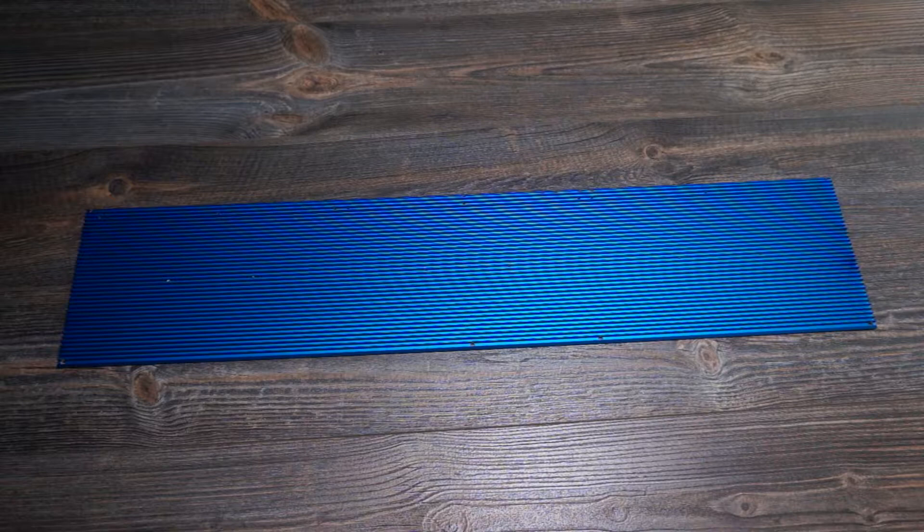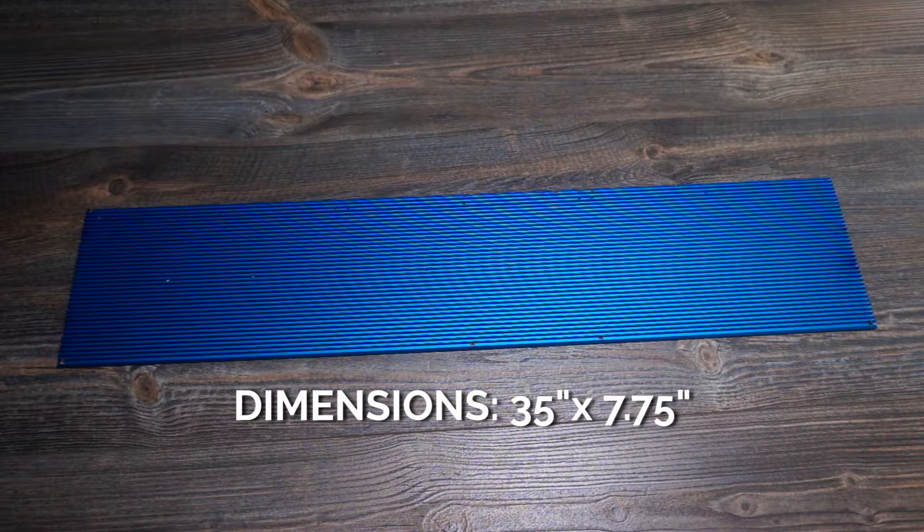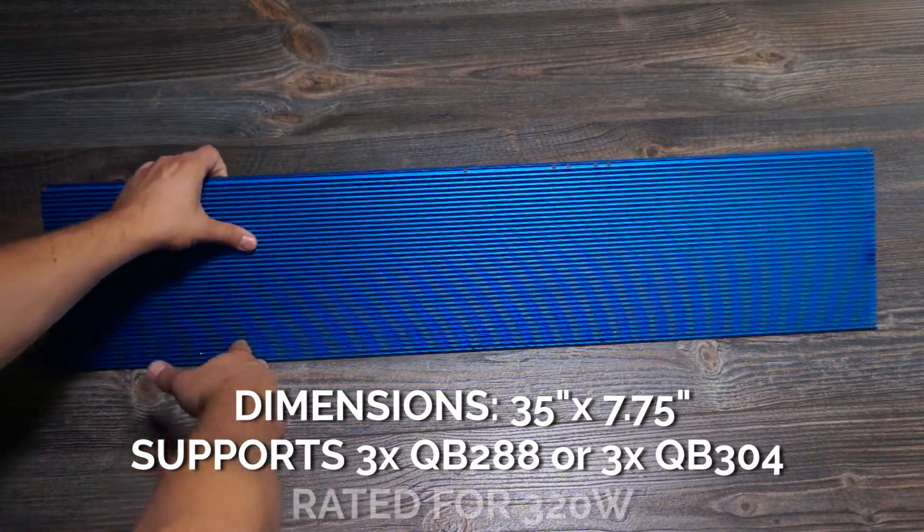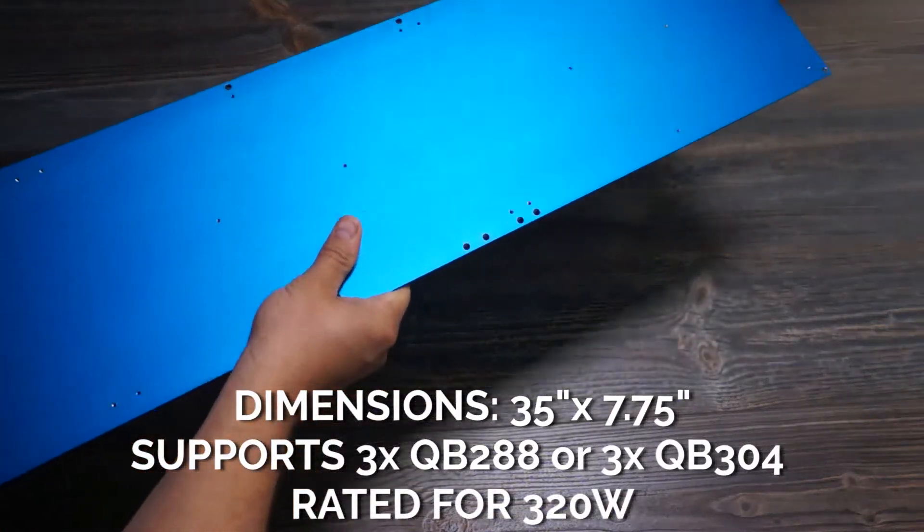So if you've got something like a 2x3 or a 3x3, this is a good way to go. Overall it's about 3 feet by 8 inches and it will take either three QB 288s or three QB 304s — both will fit — and overall it's rated for 320 watts of power.